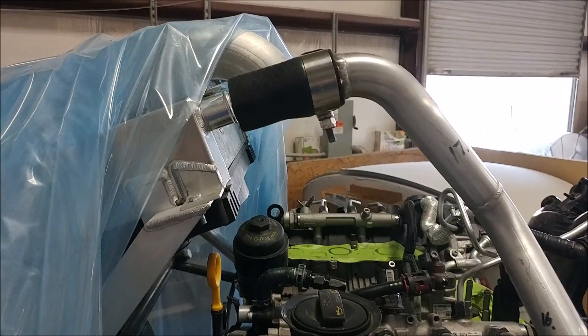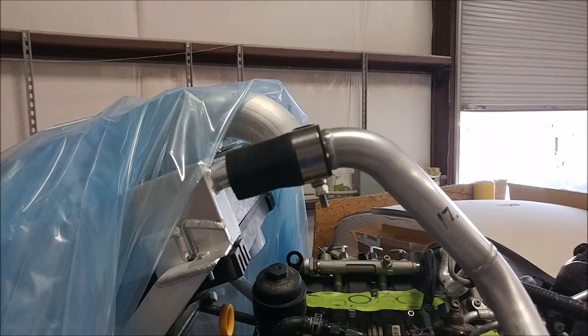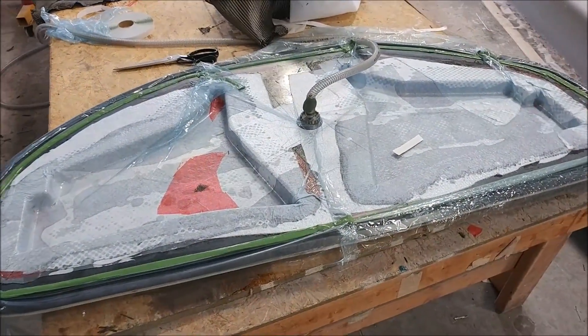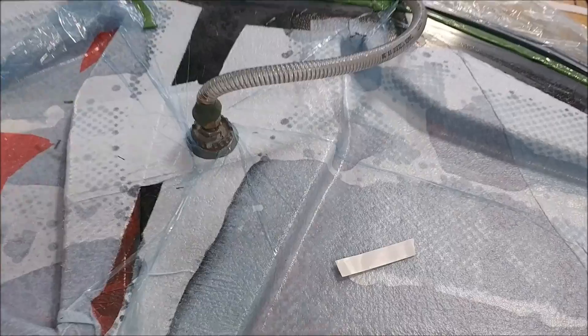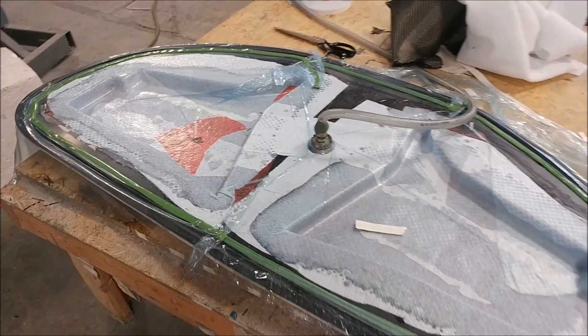I've been doing some work on the engine — got some more of the clamps in place with the connecting hoses for the water for the radiator. And here's that part that Jeff and Devin were just laying up, now under vacuum. There are basically two of those brackets that hold the glare shield.